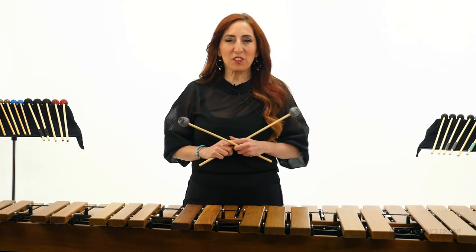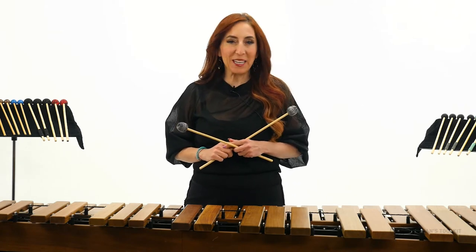Hi, my name is Lynn Vartan with Musicians Toolkit and I'm going to show you how to do a gliss in 60 seconds.